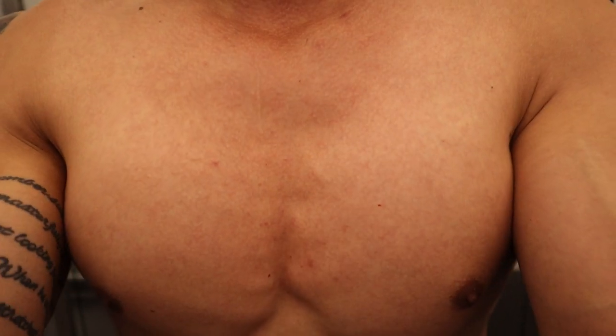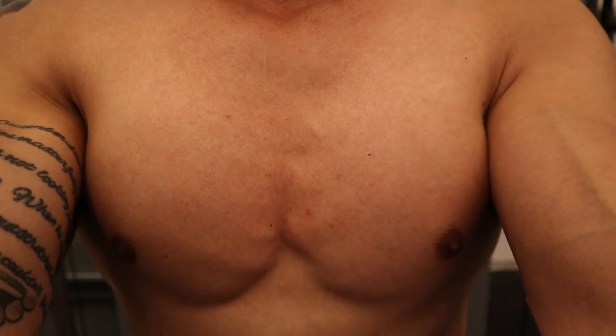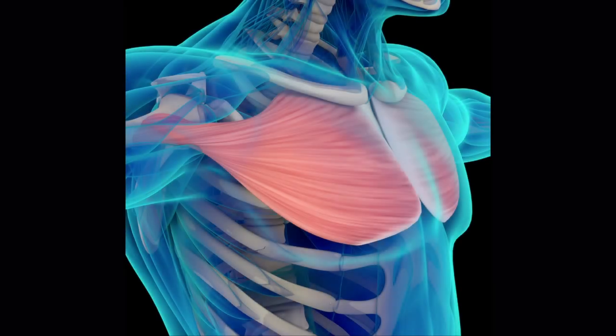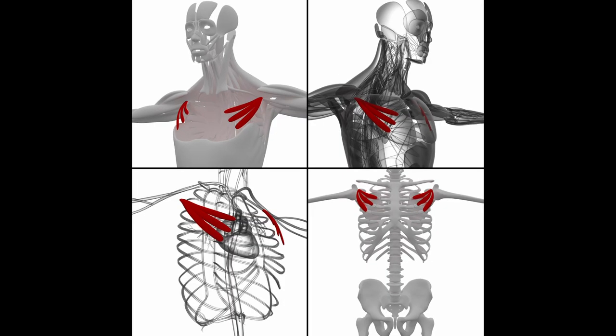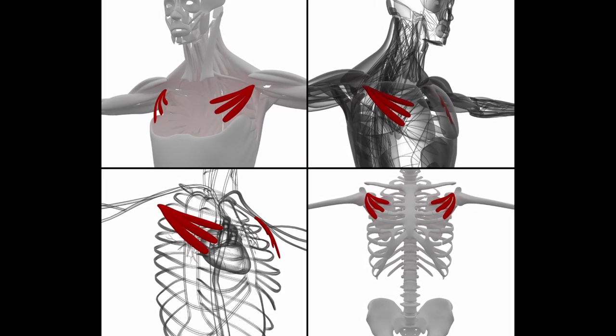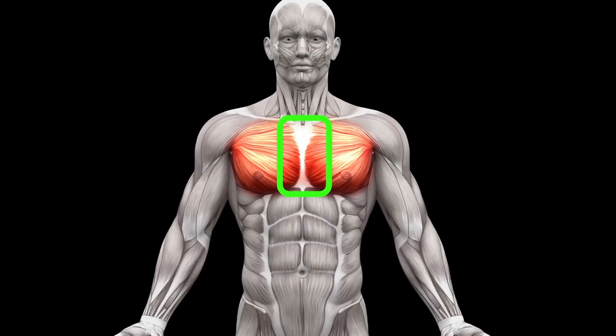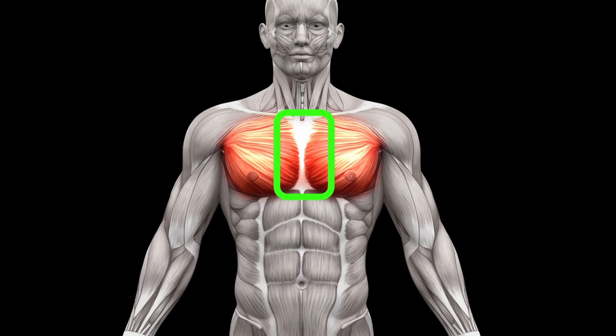If we want to target the center of our chest, we would work out the inner chest muscle. But when we look at the anatomy of the chest, we have the pec major, which has two heads — the clavicular head, which is the upper portion, and the sternal head, which makes up the rest of the chest. There's no center of the chest muscle. Underneath the pec major we have our pec minor, which picks up a lot of the exact same movements, just a smaller muscle. There is no muscle along this area that we can identify as a muscle we can target.